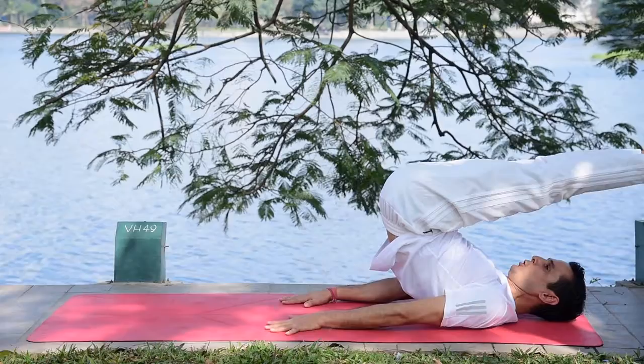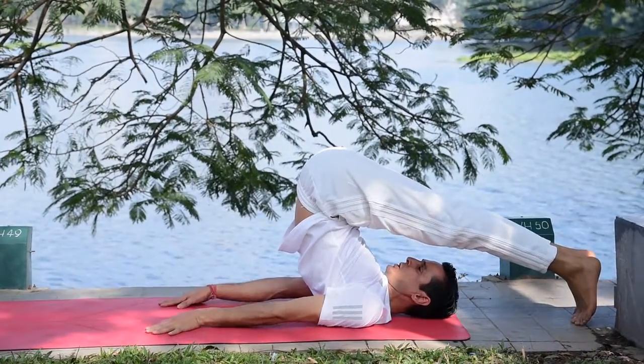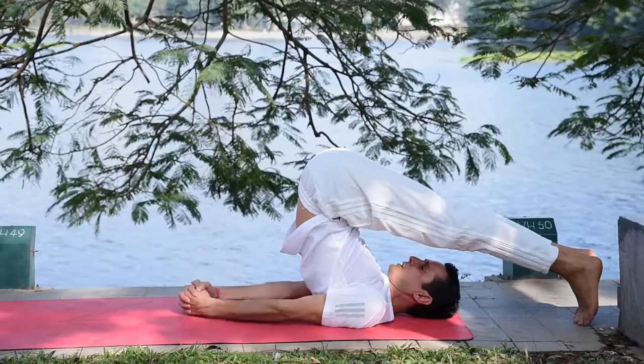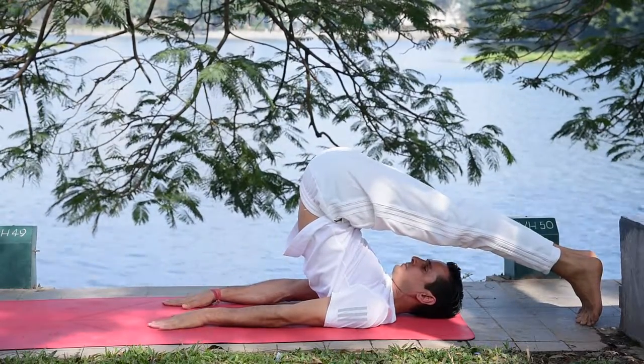You can touch the ground with your toes, or if you are a beginner, you can keep something under your legs for support. You can finger-lock with elbows straight, keep palms downward, or bend the elbows for additional support.